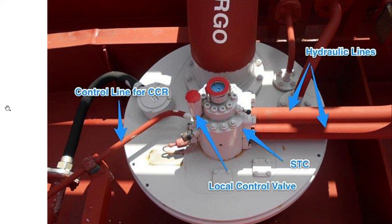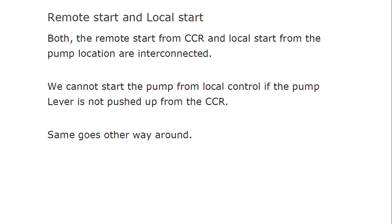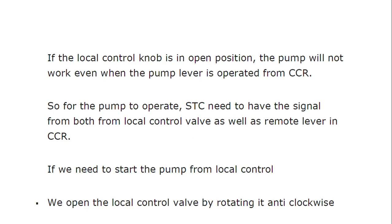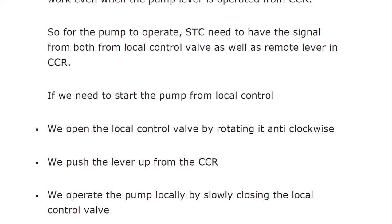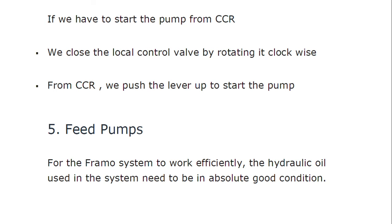Both remote start from the CCR and local start from the pump location are interconnected. We cannot start the pump from the local control if the pump lever is not pushed up from the CCR, and vice versa. If the local control knob is in the open position, the pump will not work even when the pump lever is operated from the CCR. For the pump to operate, the STC needs a signal from both the local control valve and the remote lever in the CCR. To start the pump from local control: open the local control valve anti-clockwise, push the lever up from the CCR, and operate the pump locally by slowly closing the local control valve.